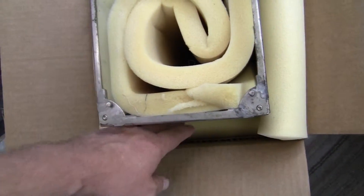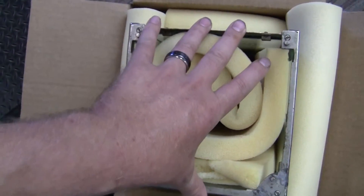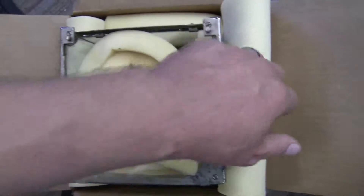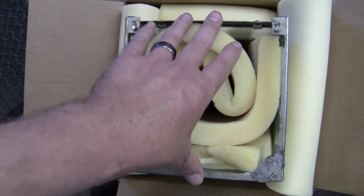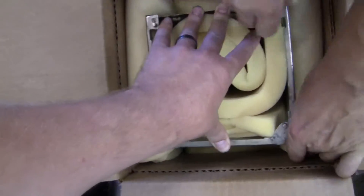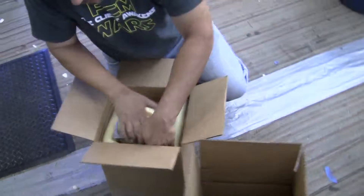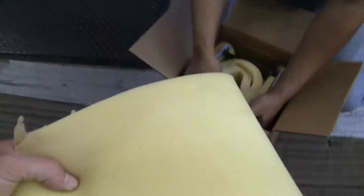Put the foam pieces on each side of the case, or you can tape them around the case and then slide the case into the box. It's probably easier if you put the pieces of foam in first and then just push the case down inside. Once it's down inside, there's one other piece of foam that you take and place on top of the case.